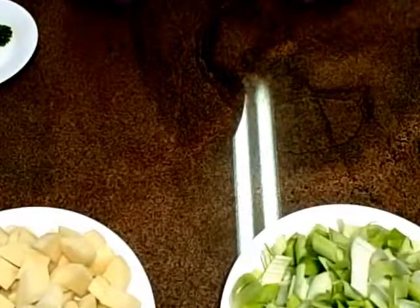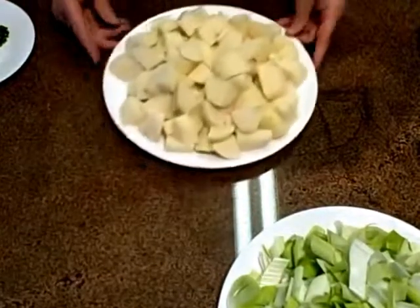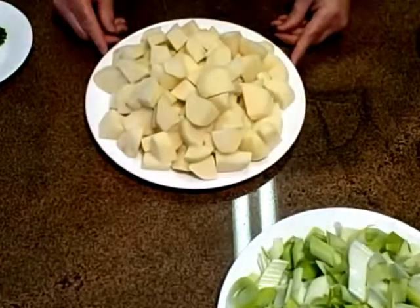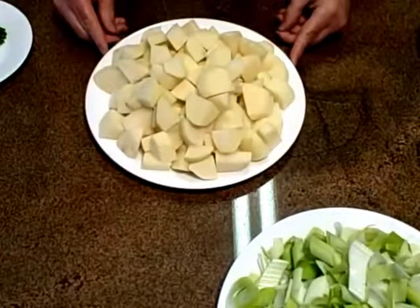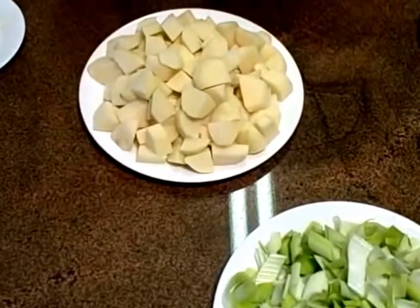In order to make Vichyssoise we're going to need some ingredients. First off, it's going to be potatoes — peeled. I'm using red potatoes. You can use gold potatoes. You can even use regular potatoes, but I happen to like the creaminess and flavor of red potatoes.